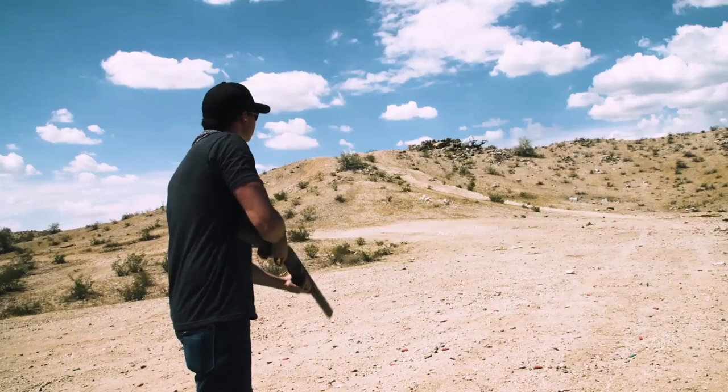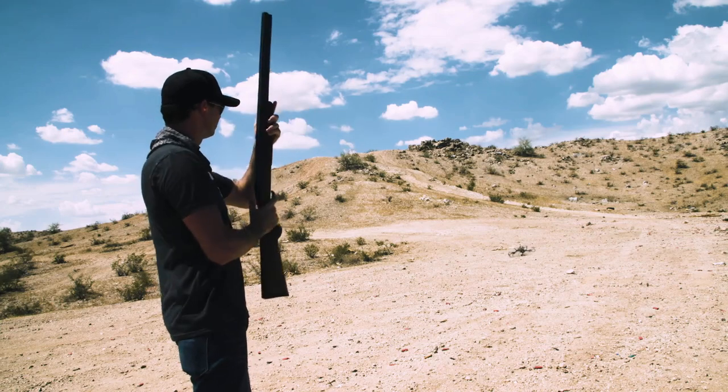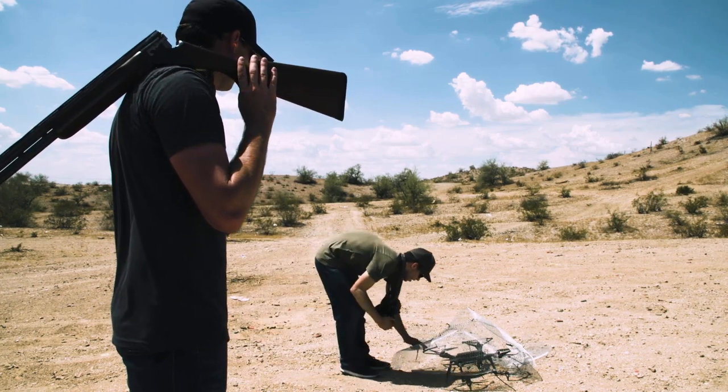I'd say the surprise of the day was probably the shotgun shells. I expected that they would do well, but not nearly as well as they did. They were super effective and the cheapest out of all of the products that we tested today. But that doesn't mean they're meant for everyone. The shotgun shells are probably useful in certain scenarios, but they can be extremely dangerous — I think they could hurt somebody. So I think it would be extremely limited in where you can use them.